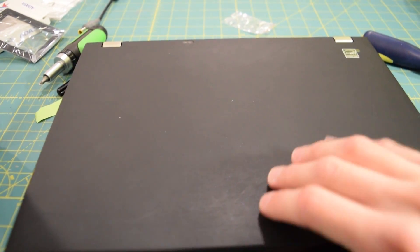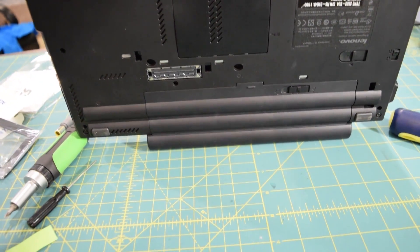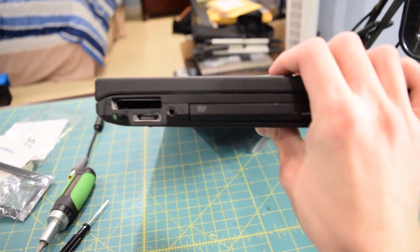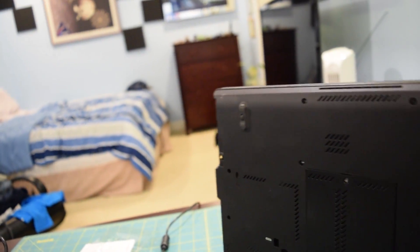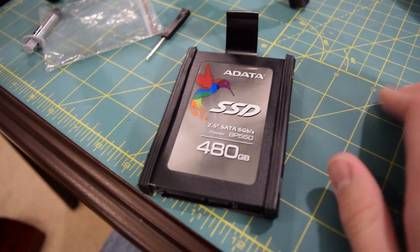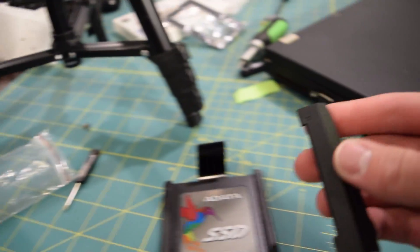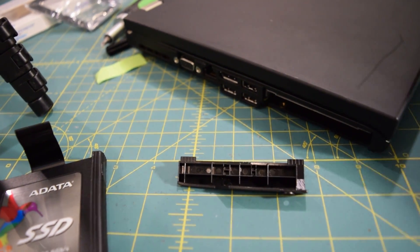I did a lot of stuff off camera. As you can see, I completely reassembled the laptop. I went ahead and slapped the 9-cell battery into the system and also slid in the DVD drive. For both of these you just slide them in, and it's the same for the drive caddy. I have my 480GB ADATA SP550 solid-state drive installed in the drive caddy — all I'm going to do is slide it into the drive bay, close it up with the cover, and then I can start installing Windows on this system.